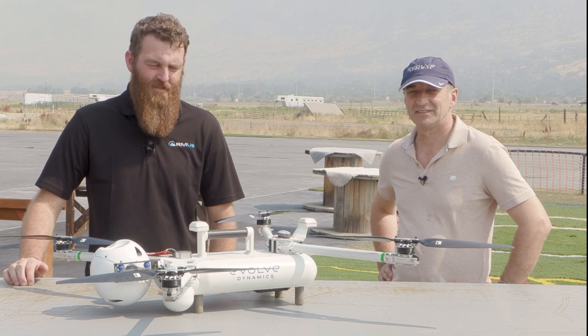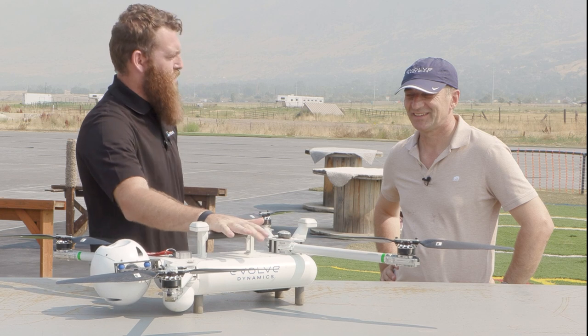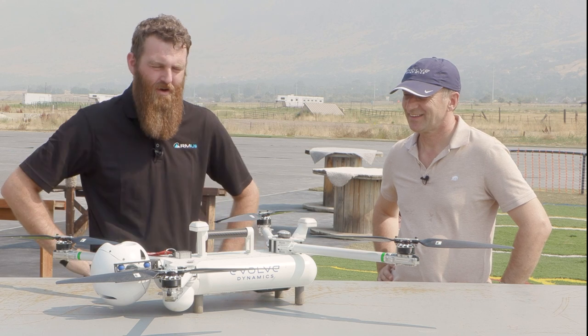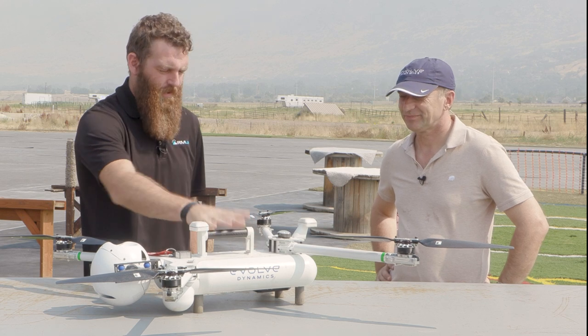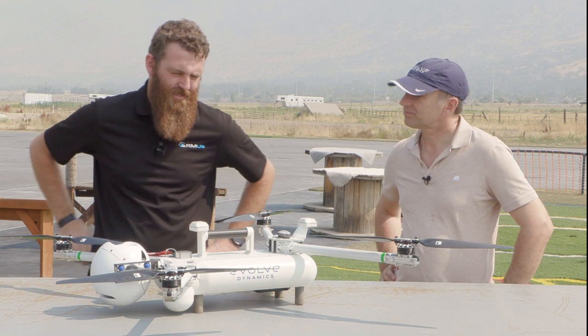Hey everybody, this is Jace with RMUS and right now we're here with Dean from Evolve Dynamics, and we're taking a look at this platform. Give us the quick spiel — we just got this up in the air. It's a little smoky today, but we still were able to pull it off. Really impressive little package. Talk to us about it — where are you coming from and give us some of the highlights here?